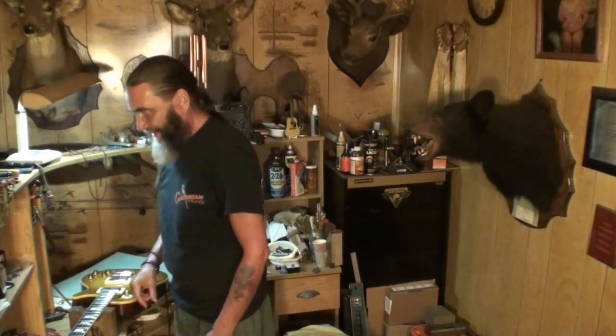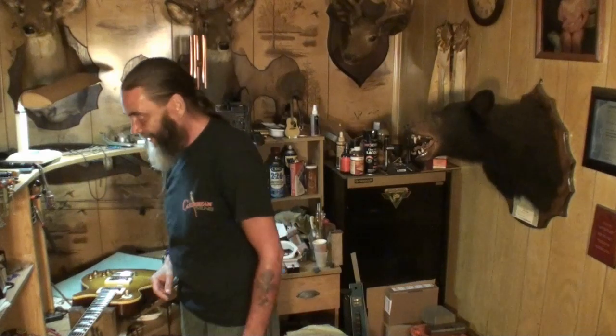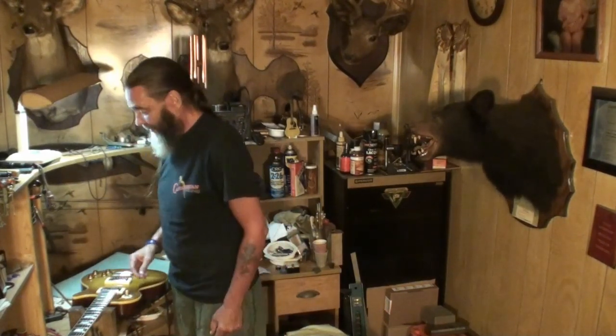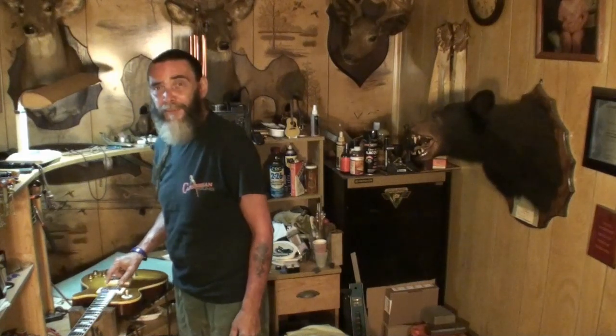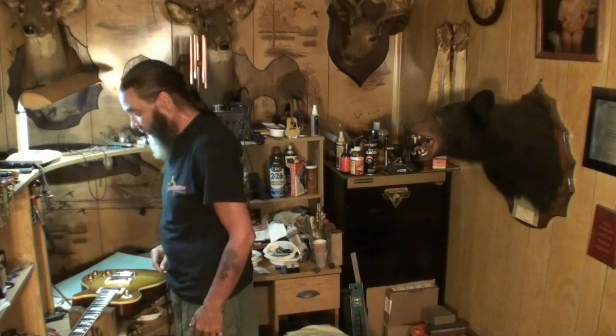All righty. Welcome back again, folks. Thanks for tuning in. I told you all Chibsons were not created equal. Remember me telling you that? This thing played like butter for a few days. It's been probably a week or week and a half, maybe even two weeks since I got it playable again, got it going.